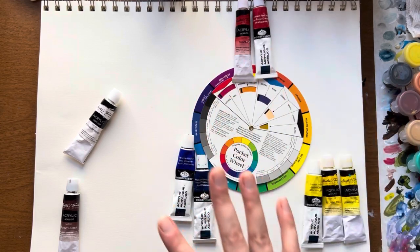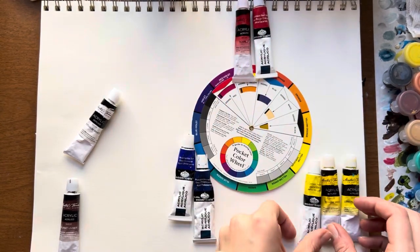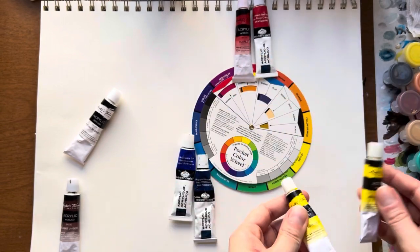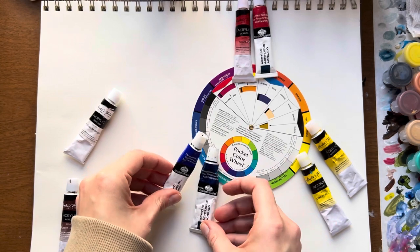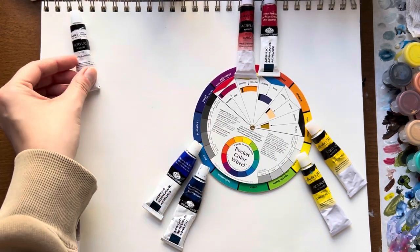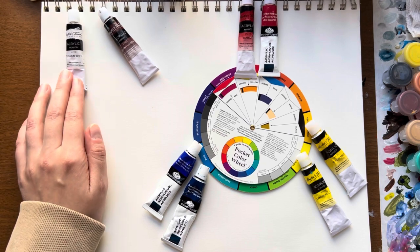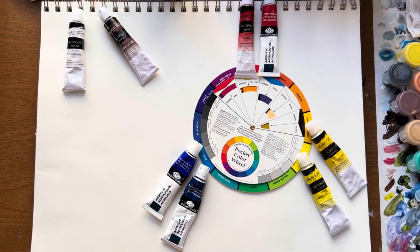I find it helpful to place your paints around the color wheel just to get a sense of where they fall. Even when looking at two yellows, you can see that yellow medium may have more of an orangish tone than lemon yellow. And when looking at ultramarine blue versus phthalo blue, ultramarine has more violet to it. Other colors I pulled out are titanium white and burnt umber — it's nice to have these on hand, especially titanium white.